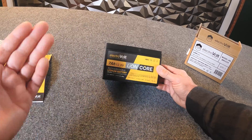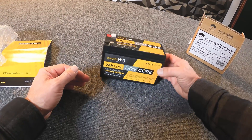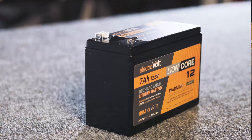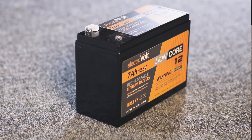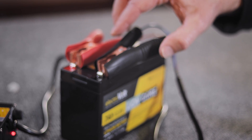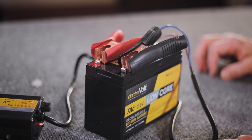This makes these lithium batteries much more effective and usable. For more information, hit us up on social media, go to electrovolt.com, or if you have further questions or we can help you with your system, give one of our technicians a call and we'd be happy to help. Thank you.